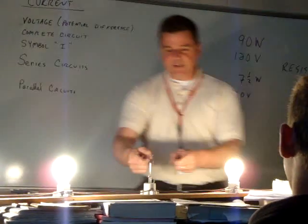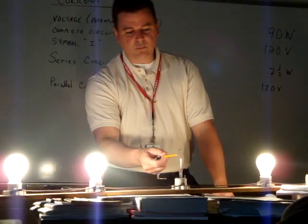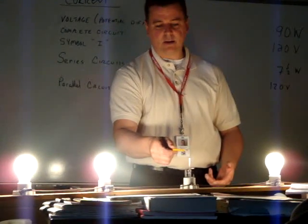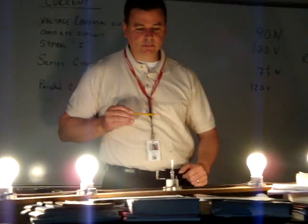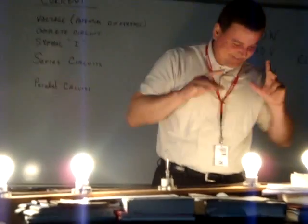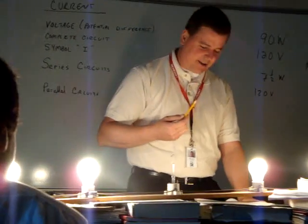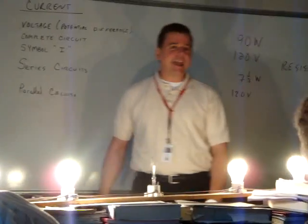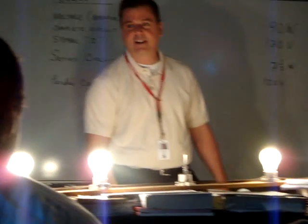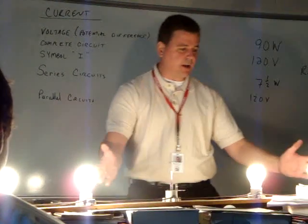If you take a look at a light bulb right here, there's a circuit here and a circuit here, so there is a difference between these two — it's just not complete. That thing came undone. If I put them together again, I might be able to light it up.